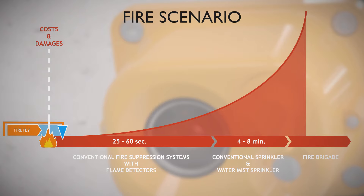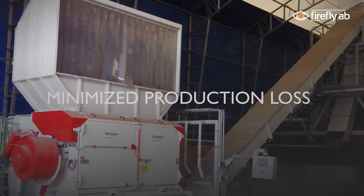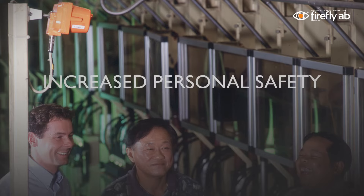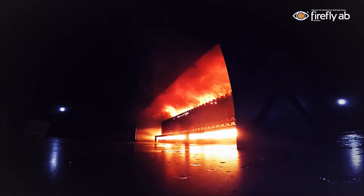That's why Firefly believes in fast action using a small amount of water. Thanks to the quick response time and the unique design of Firefly's water mist system, the system utilizes a very small amount of water, resulting in less impact on machinery.